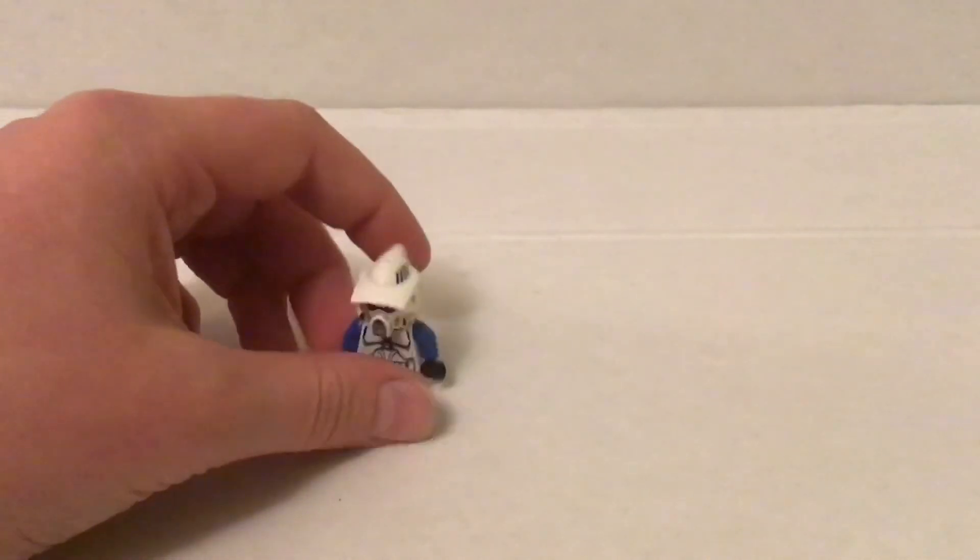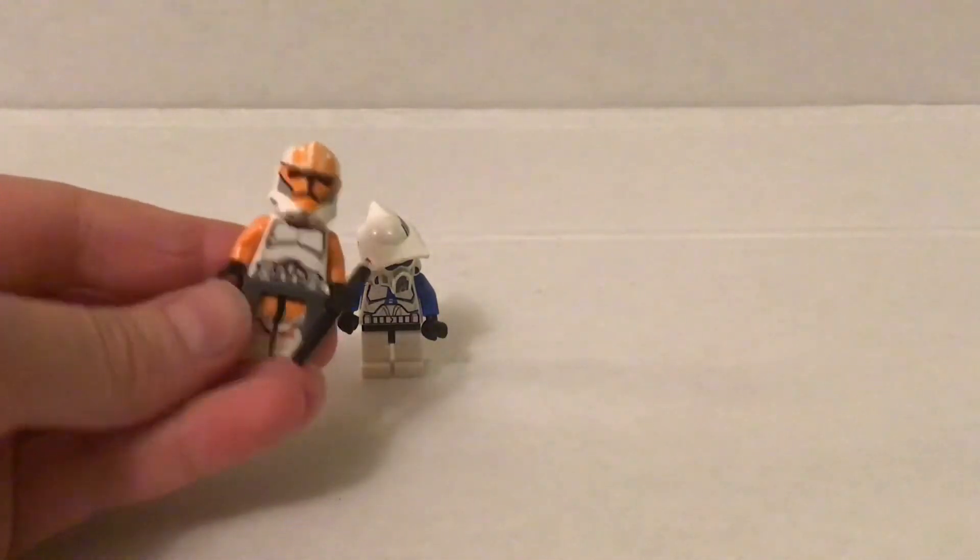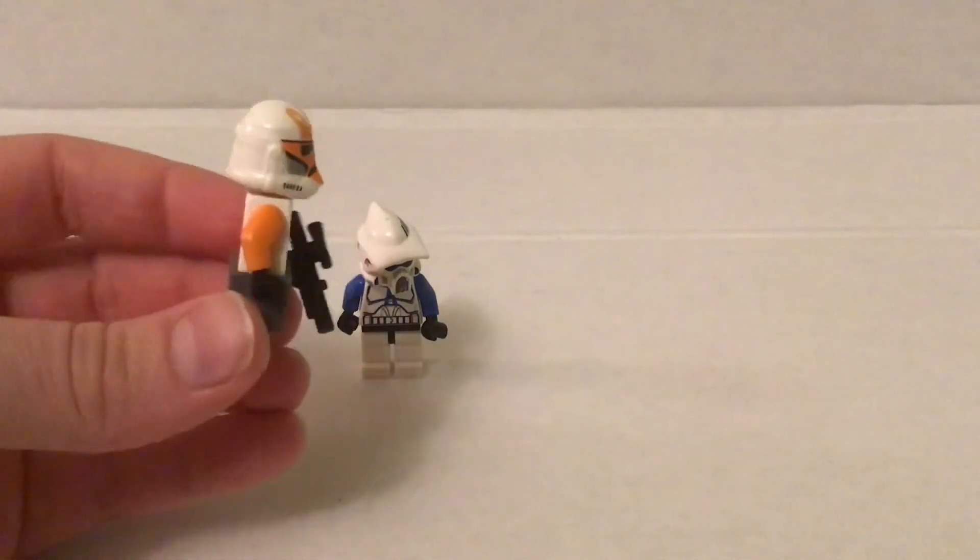I've put this in my MOC videos and stuff. But yeah, this is just another custom figure to show you that you don't always have to do what the sets do. Don't you think this looks way better than the standard 212th clone?